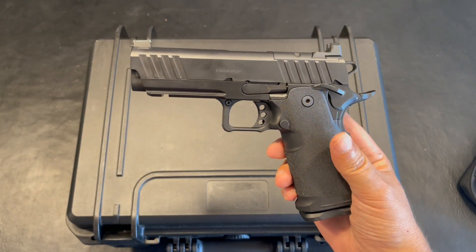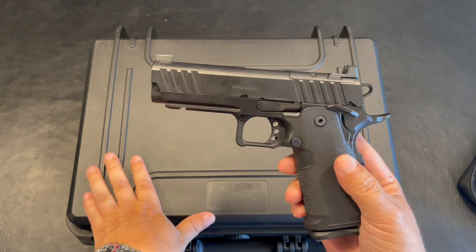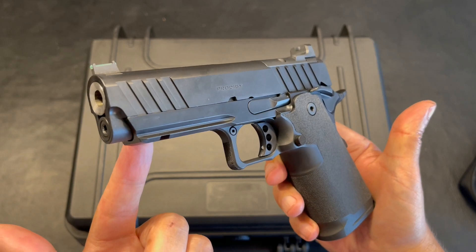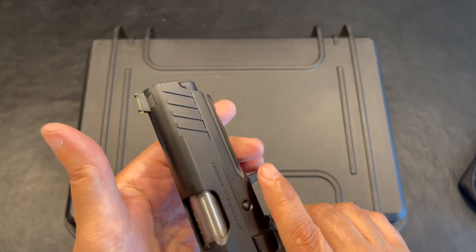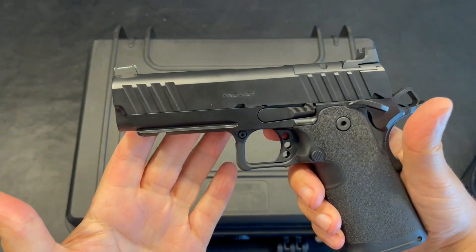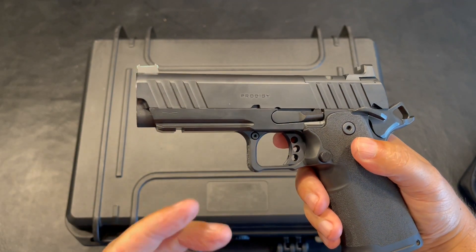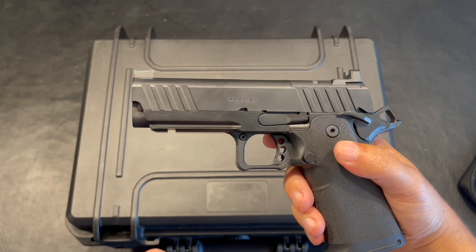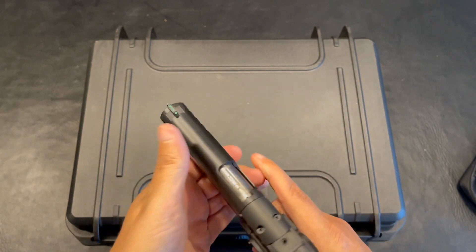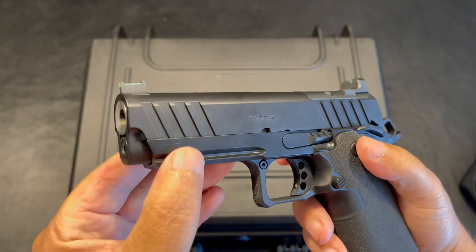If you guys have any experience with the Prodigy, let me know what you think — especially the full size compared to the 4.25. Starting things off with the front assembly, you do have front and rear serrations. One thing I appreciate is the size of these front serrations. They feel very aggressive, very easy to use, but dare I say not too aggressive. If you choose to do a front press check, it's just so easy. Great job on the front serrations.